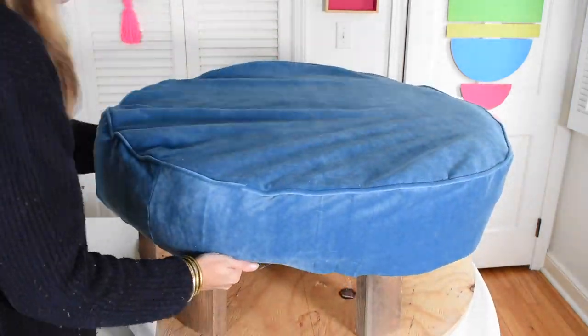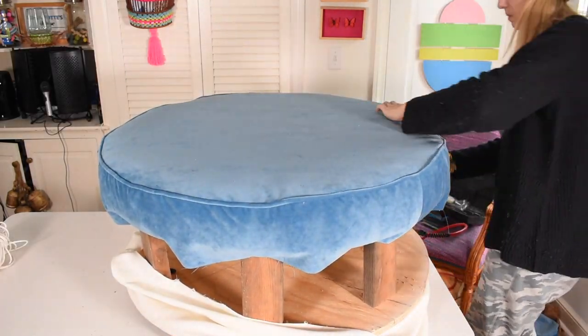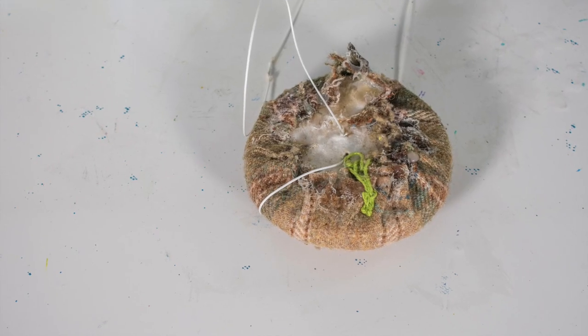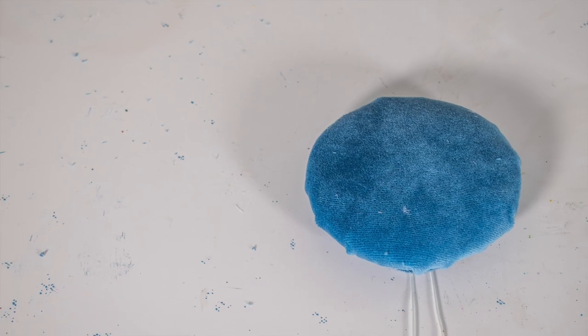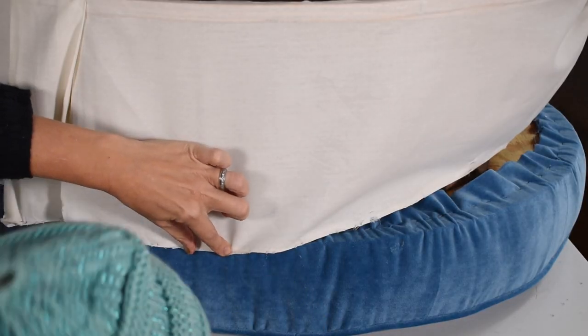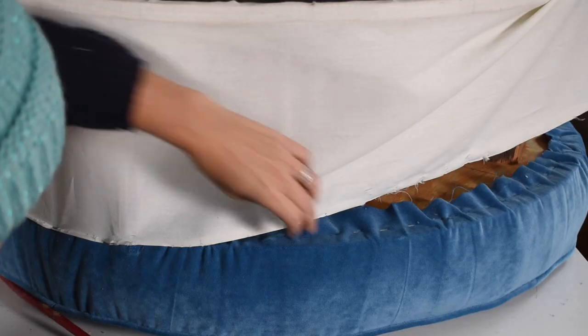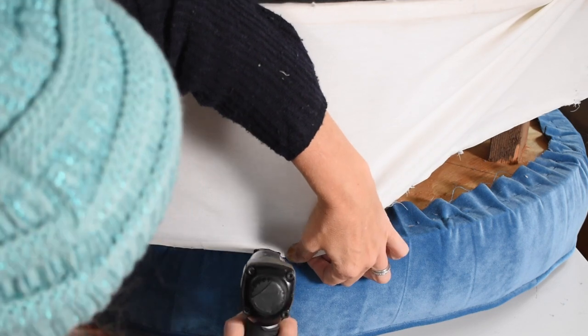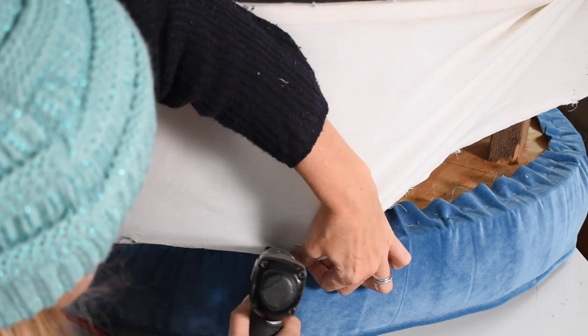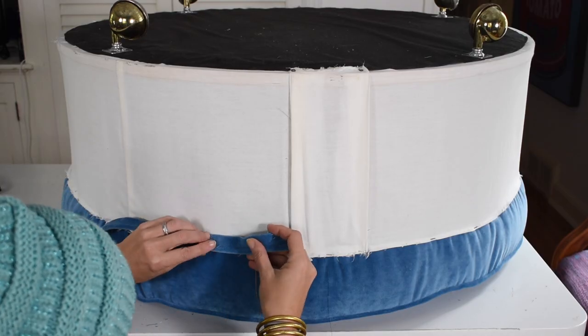Whenever I reupholster something, I'm careful to work back and forth to keep the fabric tight. I glued fabric around the original button tuft, threaded it down through the top of the ottoman, and secured it in place inside the base where it had been tied down before. After I secured the seat and the bottom tuft, I reattached the muslin dust skirt — I ended up using the one that came with the ottoman just so I didn't have to take apart the casters on the bottom.